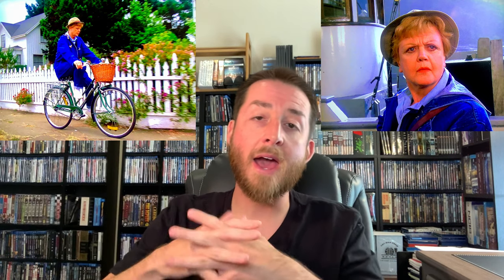Murder She Wrote ran from 1984 to 1996 — 12 years — and then had four TV movies after the series ended. It was one of the most successful TV shows of its time, still in syndication today. This is the first time it's been remastered for 1080p Blu-ray.